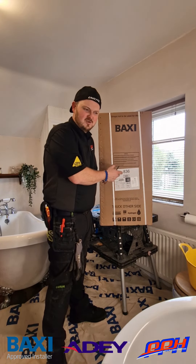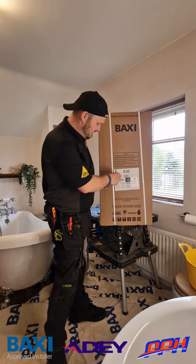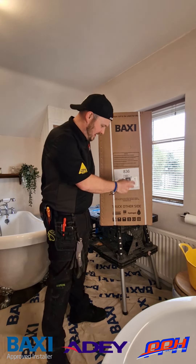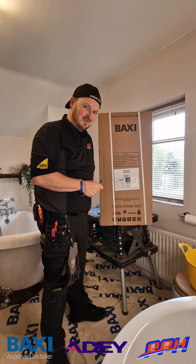It's the same as a Baxi 800, just a little bit Baxier. Let's have a quick look at the packaging — this is the 36 kilowatt model and of course 20% hydrogen ready, so we're talking about future proofing there as well.